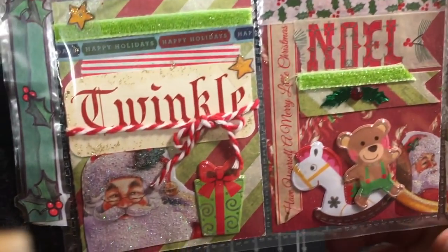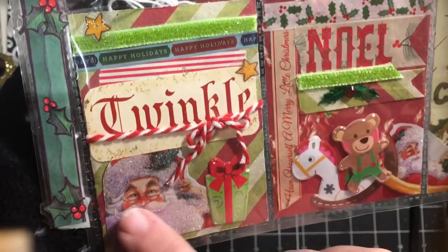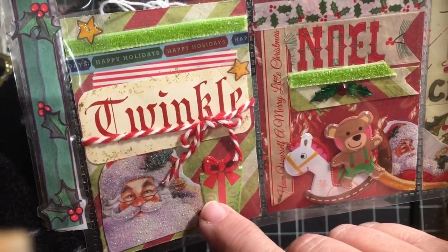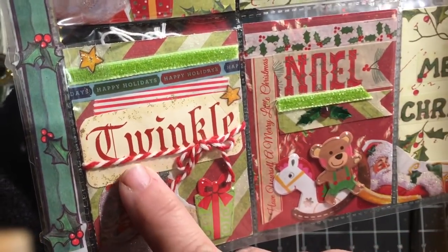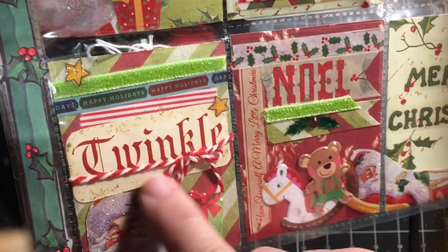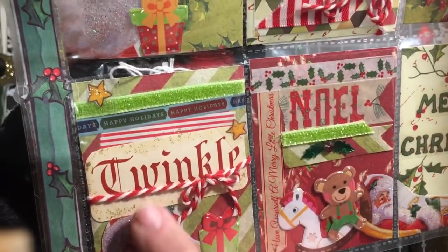Here's our third row — it says 'Twinkle,' there's another Santa image and another package. 'Twinkle' is one of the Tim Holtz cards and I've cut it so that it fit the page a little better.